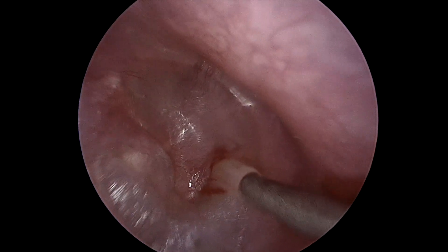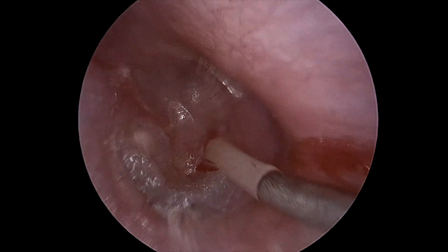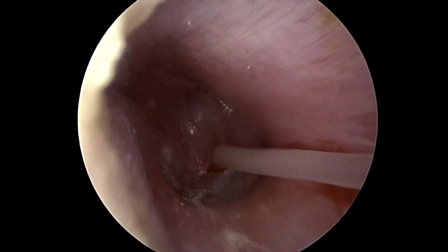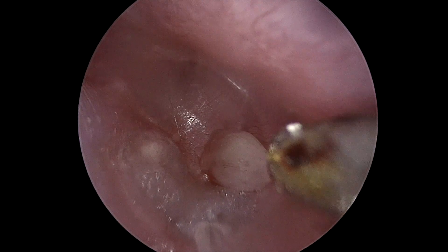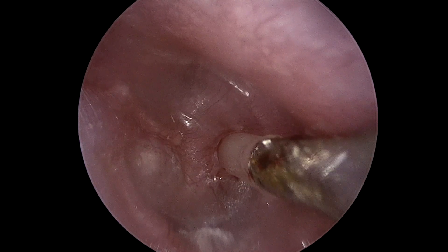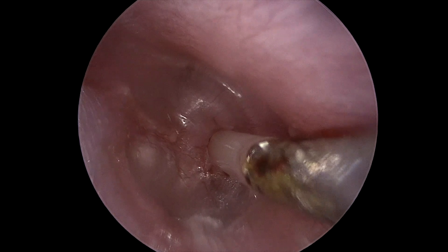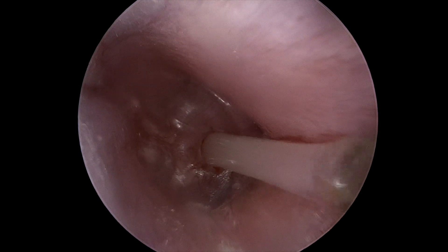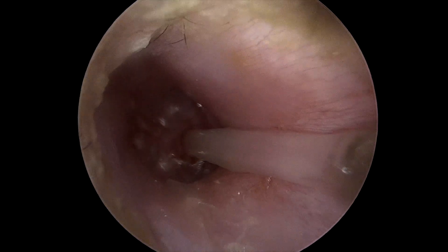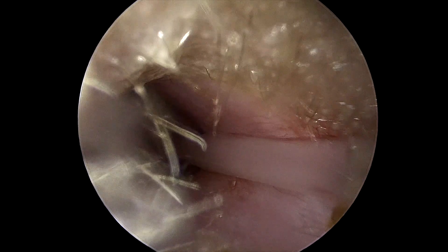A suction is used to remove what turns out to be an impressively tenacious mucoid effusion.